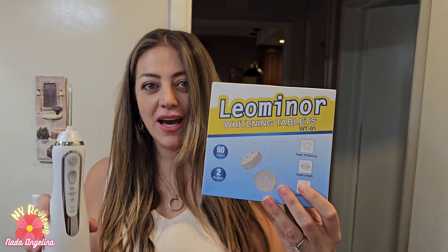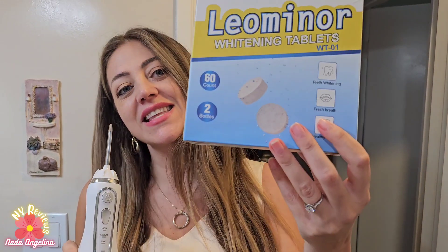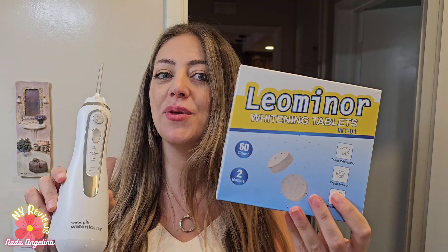Hi everyone! Today I brought you this Leominor teeth whitening tablet. It's compatible with your Waterpik. So while you are flossing your teeth, these tablets will provide you with extra whitening and a beautiful smile.